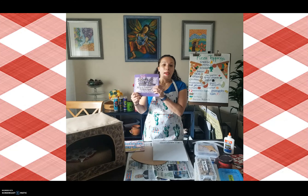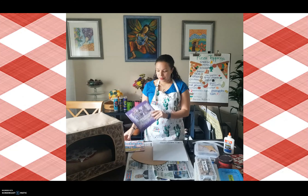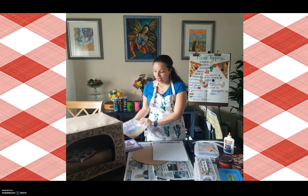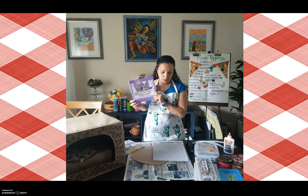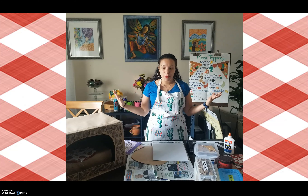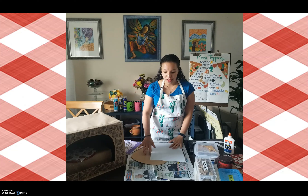Hi, this is Ms. Campos, and we just finished reading Maybe I Will Be, and in Spanish, Quizás Seré. These books were written and illustrated by Ms. Campos. In the book, they talk about different careers, different things that you can do when you grow up. One of them was Maybe I Will Be a Chef. So today we're going to put on our chef hats — the first thing we're going to do is create our chef hat.